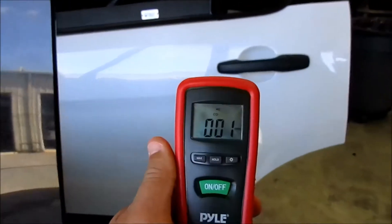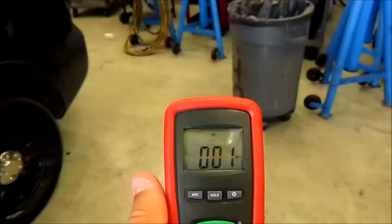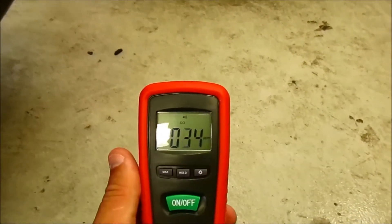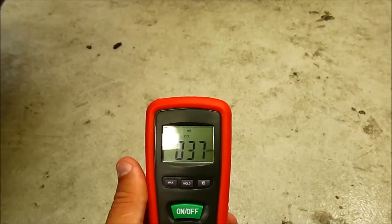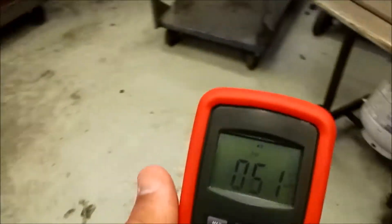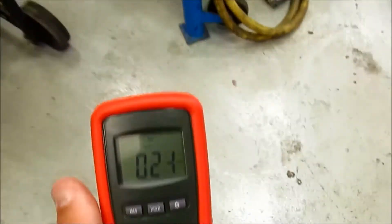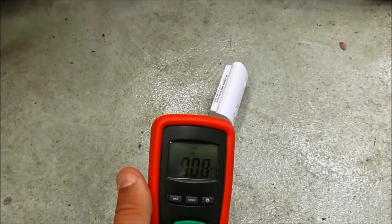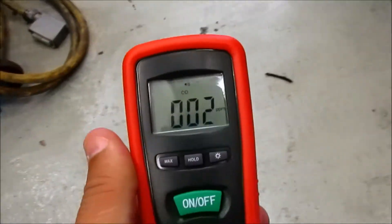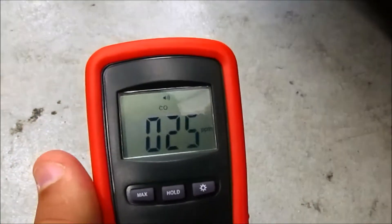I have my meter here, so we're just going to walk around the vehicle and see if we have any indications in the rear of any carbon monoxide. I'm a couple feet back from the back of the vehicle. Now I'm over where the detector is — the detector is only a few feet away from the vehicle, about four to five feet. Now we're about a foot from the rear bumper.